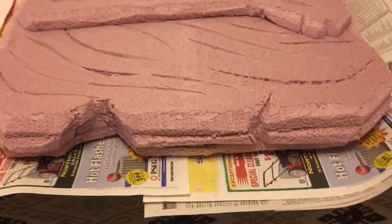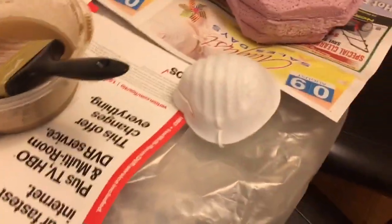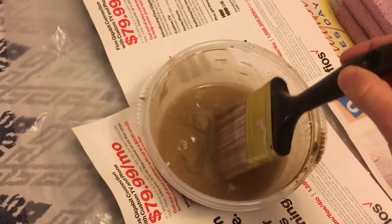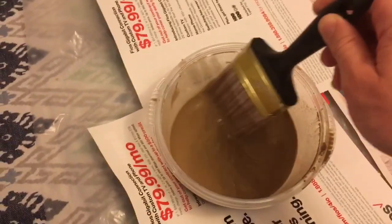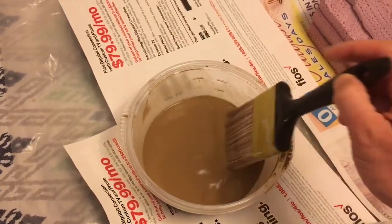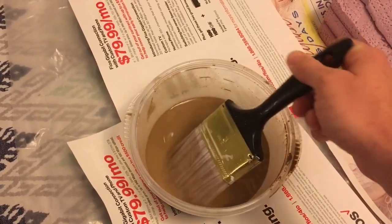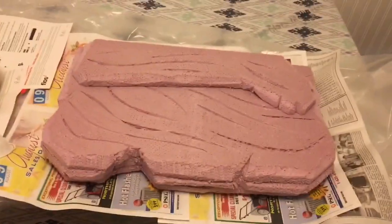I've finished sculpting and textured it to my desire, and now we're ready to start grouting. I recommend you wear a dust mask because grout has silica in it and you don't want to be breathing that in. Mix outdoors. For the first coat you want a watery consistency — it's really simple, you just add water to get the consistency you want, but everything I've seen says to start out with a watery mix, so that's what we're going to do.